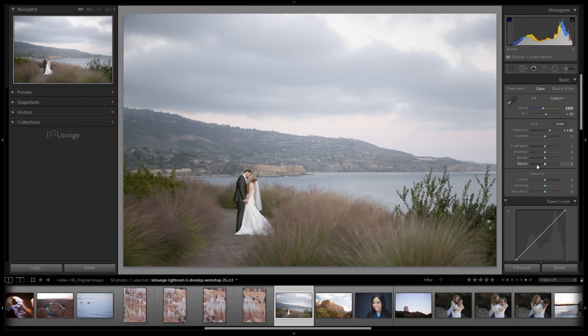With highlights, shadows, whites, and blacks, we essentially have a tone curve in slider form. Highlights control the upper register of the histogram — pulling left darkens the highlights. Whites control the specular highlights, the pure whites. Taking whites right adds pure whites; left pulls them down. Shadows control the mid-tone shadow register — right brightens them, left darkens them. Blacks control the leftmost side of the histogram, those deep blacks. You can see which area each slider affects by mousing over it and watching the histogram highlight the corresponding portion.